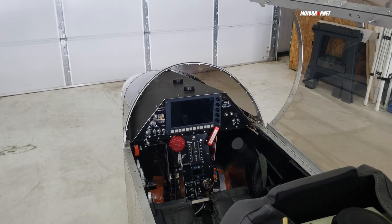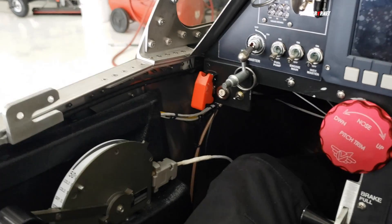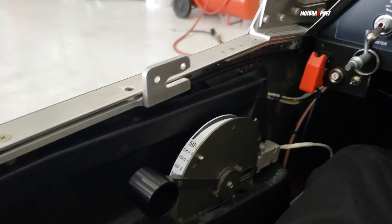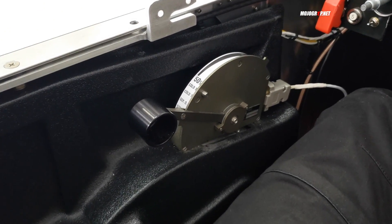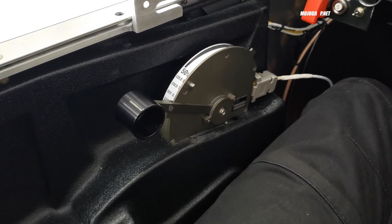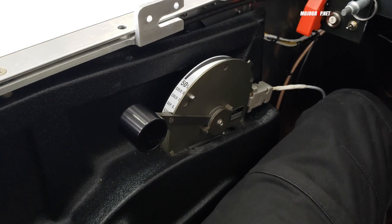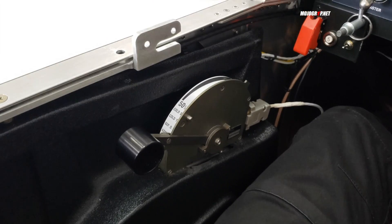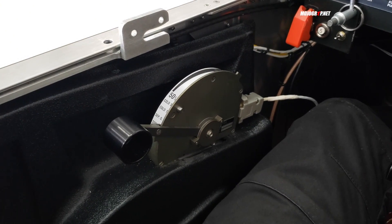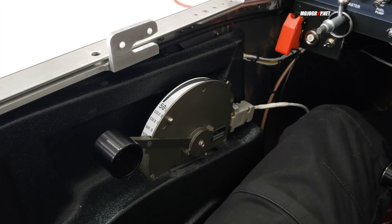Up front you've only got one control — that's your throttle. You should understand that a turbine engine works differently from a piston engine: it's computerized for the most part, so you don't need a mixture or prop lever, and there's no propeller. All you have is your throttle, and everything is controlled electronically.